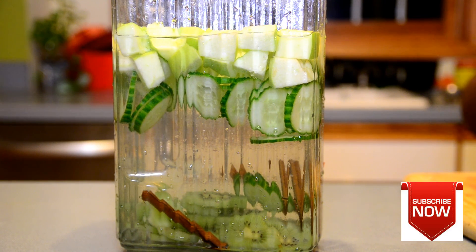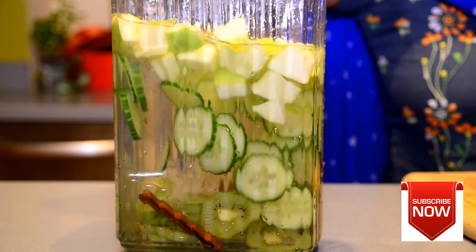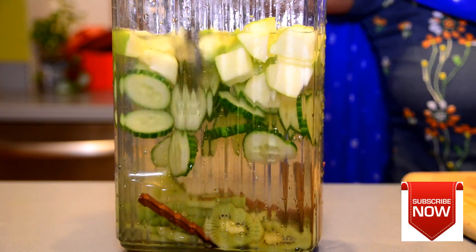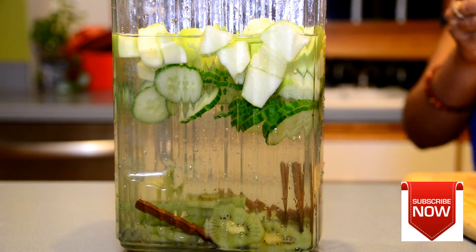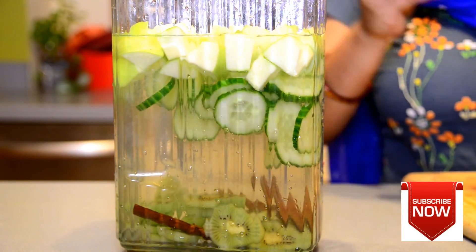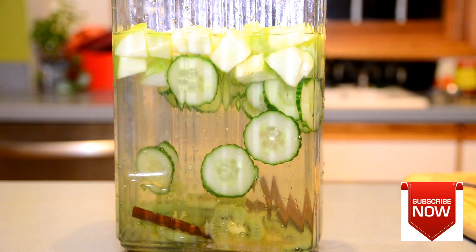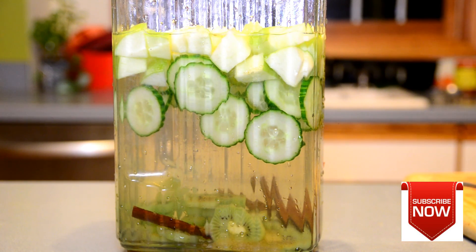Our skinny water is ready! If you want, you can add apple cider vinegar if you are working on belly fat, or add a little bit of honey for more taste — it will taste amazing. These water recipes are really good; they will detox all the toxins from your body and you will feel hydrated, refreshed, and energetic.